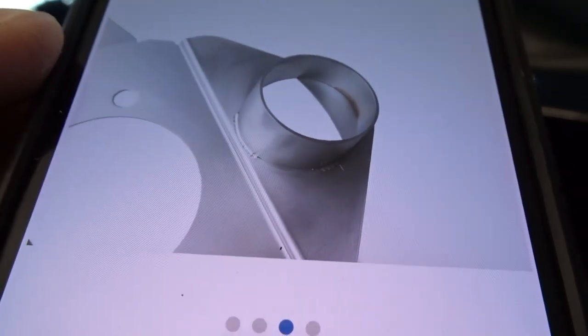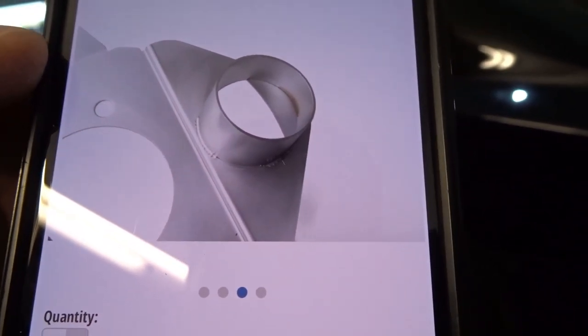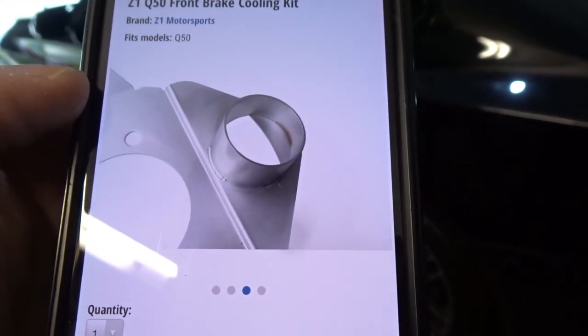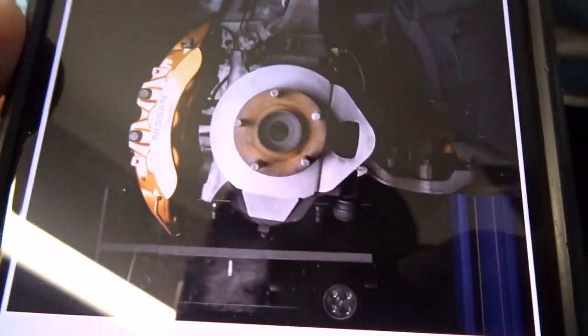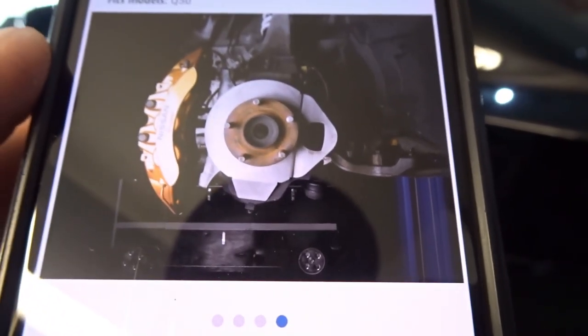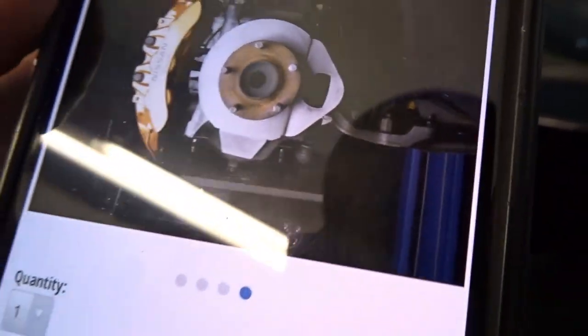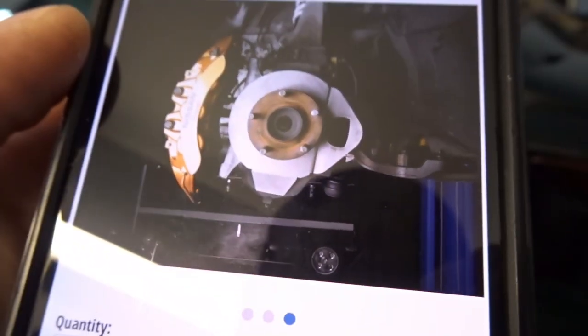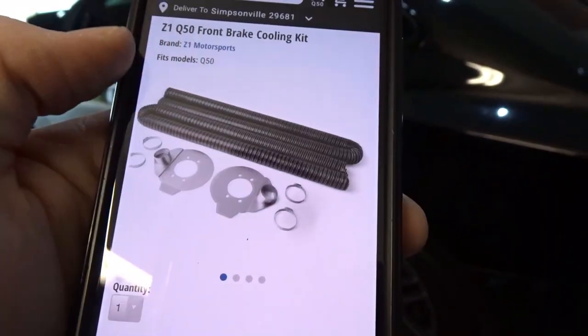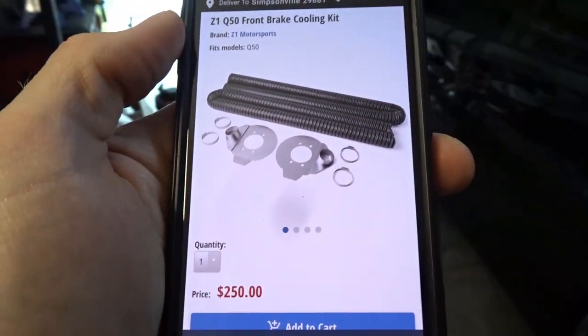It's a pretty convenient design — you can see the collar there that allows you to clamp the hose to it, and it directs cool air from the front of the car right into the back of the brake rotor. By the picture you can assume that you would be removing your dust shields and replacing them with this setup. It's going to take a little bit of work to install, but it is a cool feature and in theory it looks like it should work.